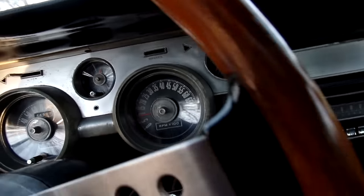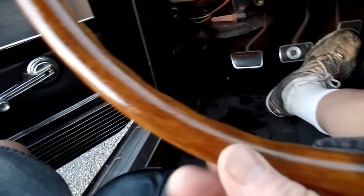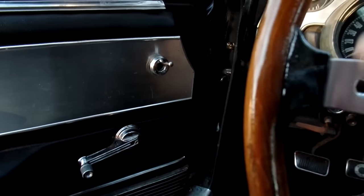The steering wheel looks pretty good — that's the original wood. It needs another coat of polyurethane clear. I think I put two coats on it; it really should have a third.